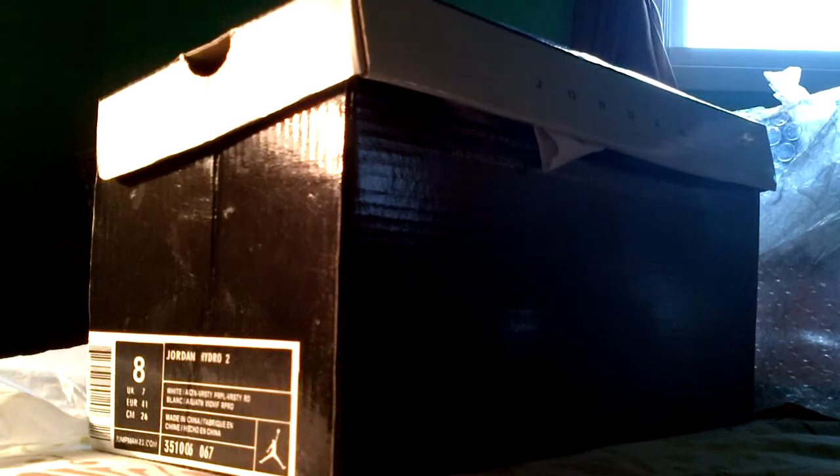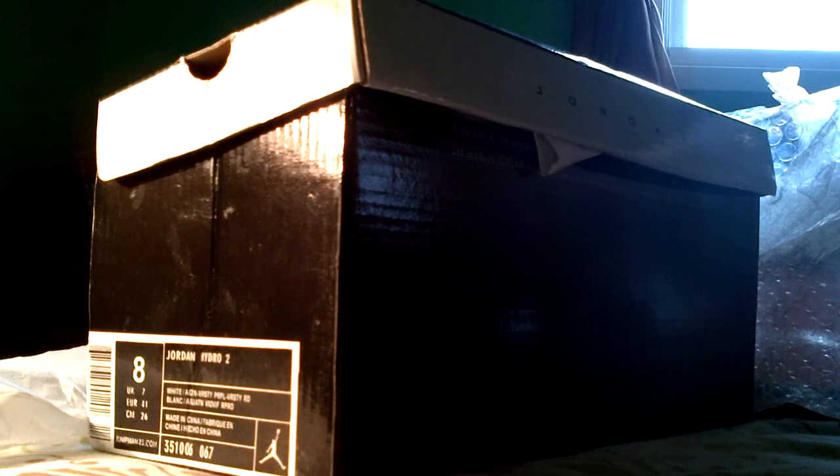Fits like a five-year-old — anyway, you got right here the Journey sandal slippers, whatever you want to call it. I knew I should have gone with a large. I paid like 50 bucks for that jacket and it doesn't fit. Anyway, you got size Jordan Hydro slides — these don't look that bad actually, they look kind of good.